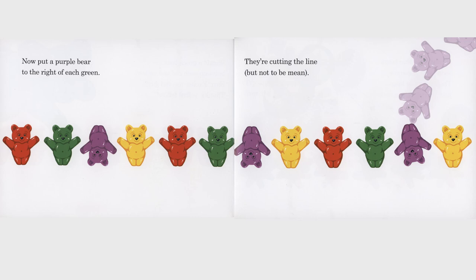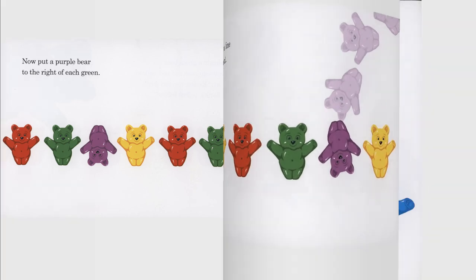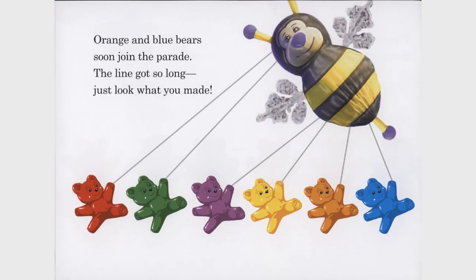Now put a purple bear to the right of each green. They're cutting the line, but not to be mean. Orange and blue bears soon join the parade. The line got so long. Just look what you made.